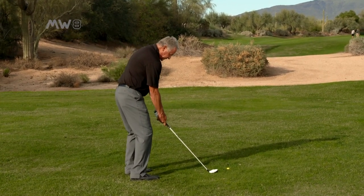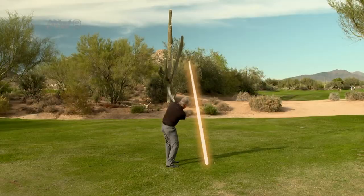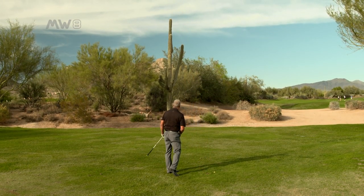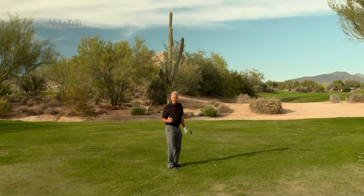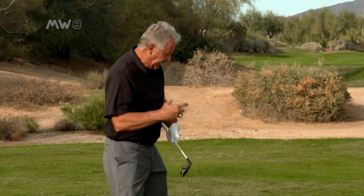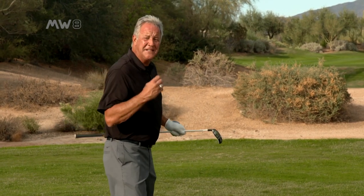Most people wouldn't even try this shot. Not only did I clear that with plenty of room, but the ball came out hot. I hit it dead square on the face. I not only got it out of trouble, I got the distance I needed.